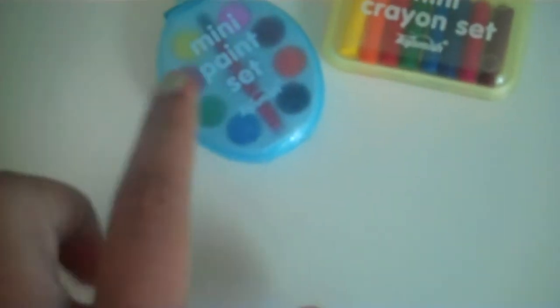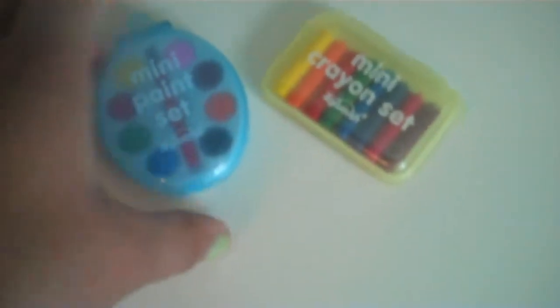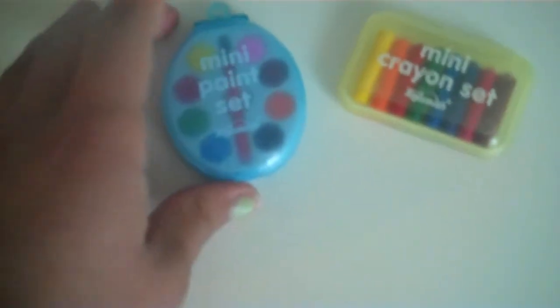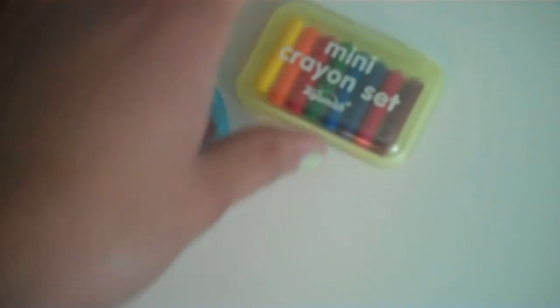I'm sure you all have a question, if you don't already know, on where I got the mini paint set and the mini crayon set. I actually got these in a museum gift shop, but I'm sure you can get them maybe even in your local dollar store. They were about a dollar each — 91 cents each to be exact.